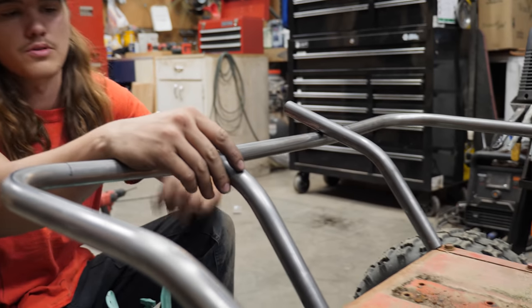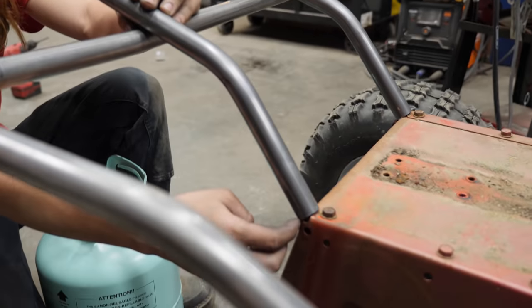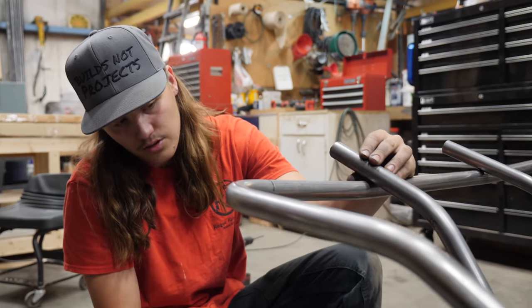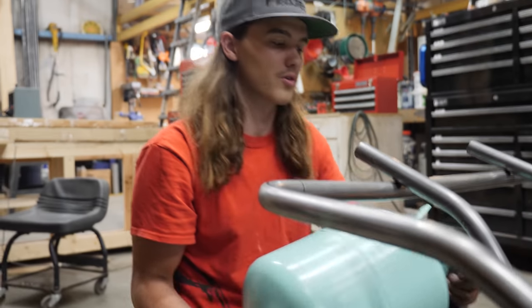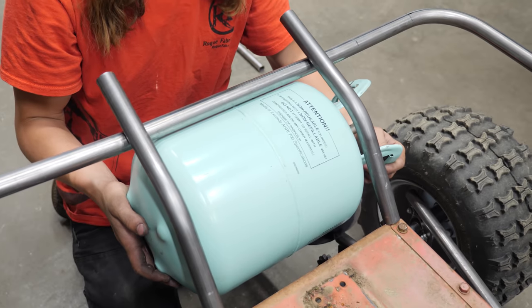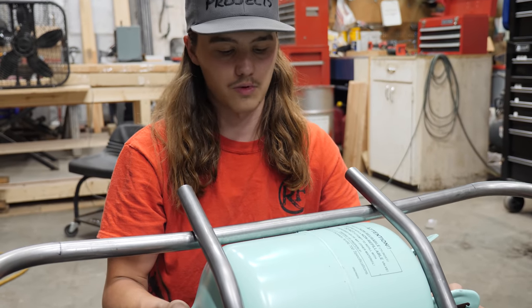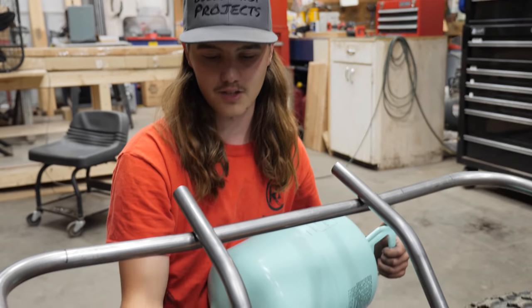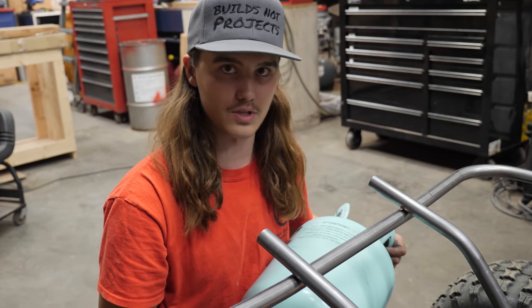We just got these couple of tubes bent up. Just need to notch the top side and then do a little bit of grinder work on this side to make it fit a little better. I think these are going to look pretty sweet up in here — help support the back, and they're also at the perfect width for the recycled 134 tank to go in there. So it's going to look pretty sweet. Kind of cool that it worked out so they line up with the edges and end up looking pretty sweet with the gas tank in there.